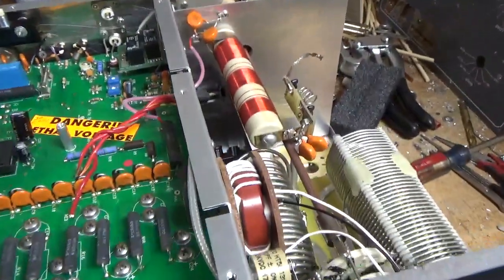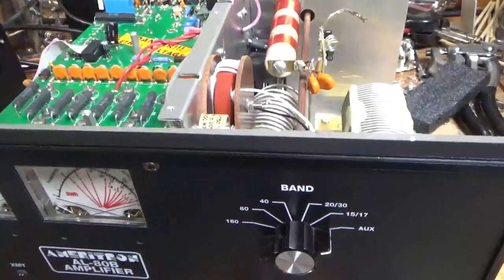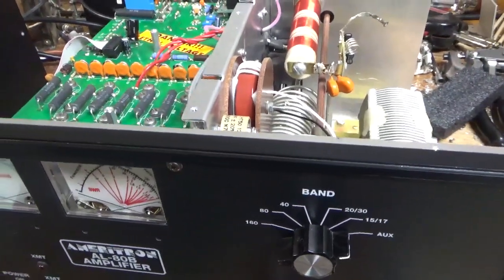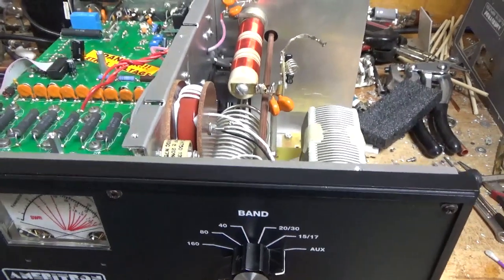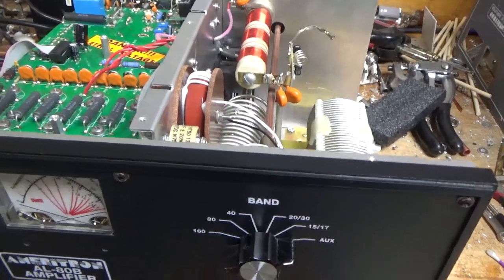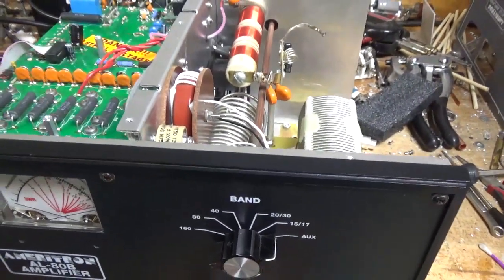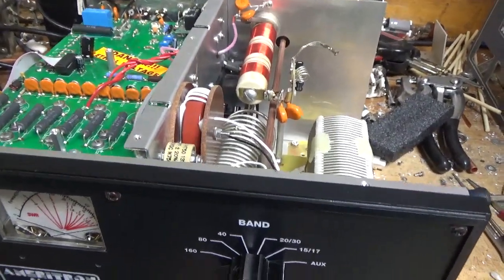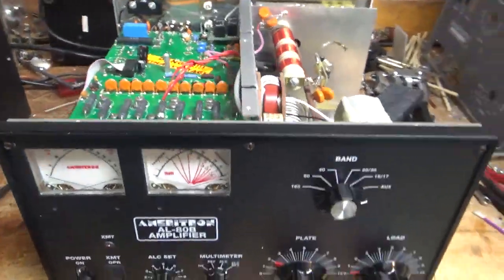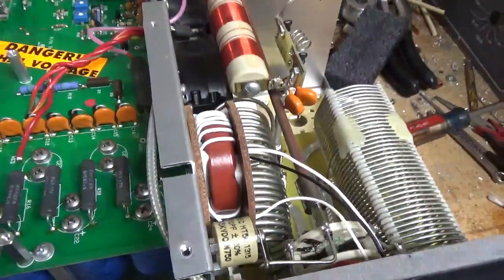There was an arc on the plate tune variable capacitor. I already cleaned that and used some denatured alcohol after. Use a really, really fine grit nail file, polish it, and sometimes it'll work. This one just had a little spot; the edges were okay, no damage there. I'll clean off the residue from the contact cleaner using some denatured alcohol.